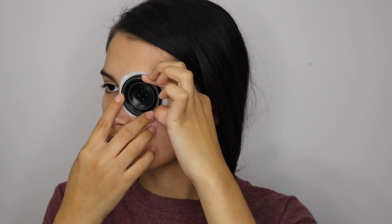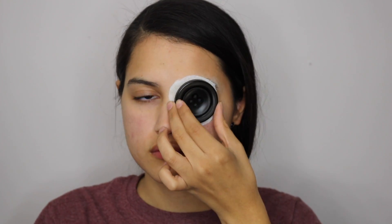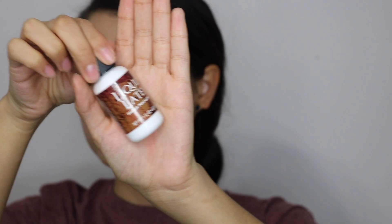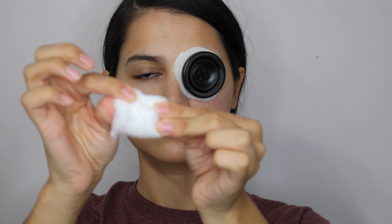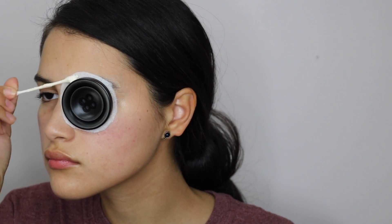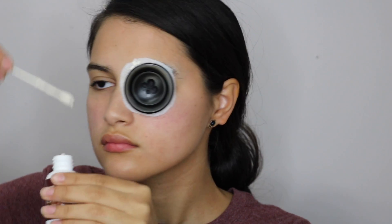Next I'm taking some liquid latex and some torn-up cotton balls. I'm basically just going to be placing the liquid latex on the edges of the button and then putting down a layer of cotton. You can do this as many times as you like — it's really just to hide the edges of the button.